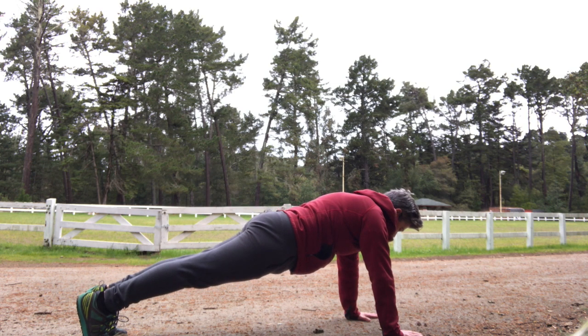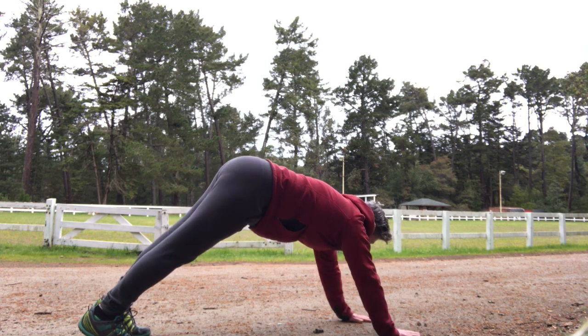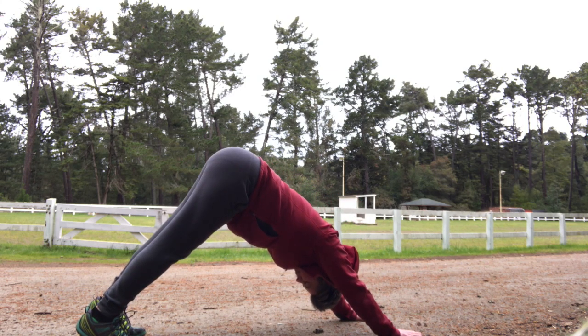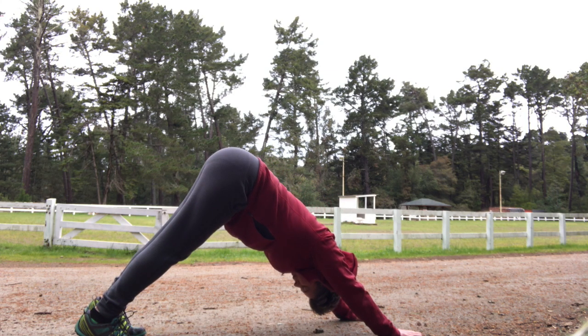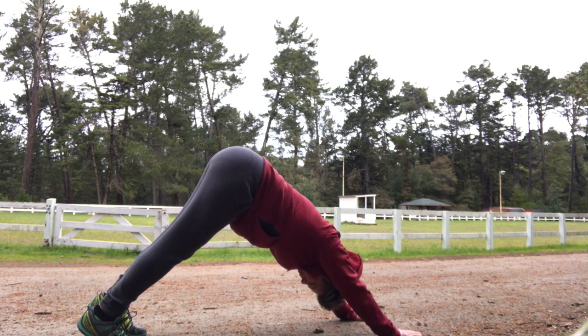You want to squeeze your glutes here. Press in evenly through all your fingers. And then find yourself into a downward dog position. You're sending your hips up towards the sky and back. Your shoulders are slightly rotated externally, so you feel that opening through the armpits. And a couple of breaths here.